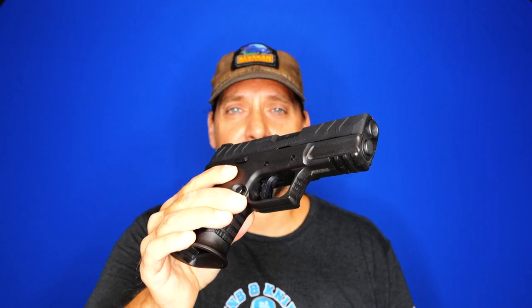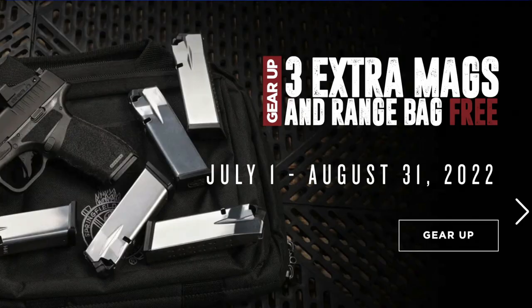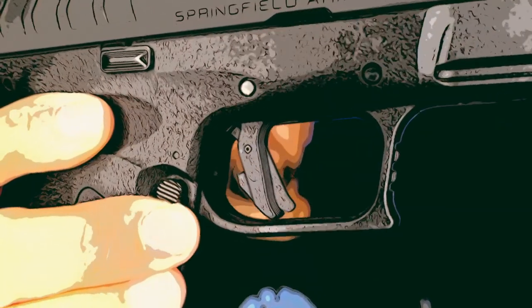To top it all off, Springfield has an offer where you can get a free range bag and three extra mags with any purchase of a Springfield product through the end of August, so if you were going to pull the trigger on this, now would be the time. Let me know in the comments where I went wrong or where you agree — do you think this is the best carry gun? As always, please like, share, comment, and subscribe, and check the description for links to my Patreon and Spreadshop. I haven't been this excited about a gun in a very long time.